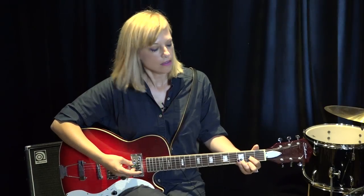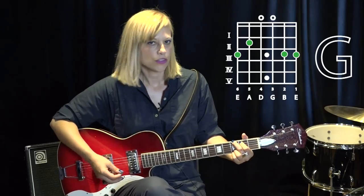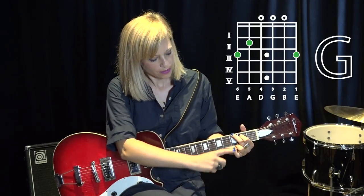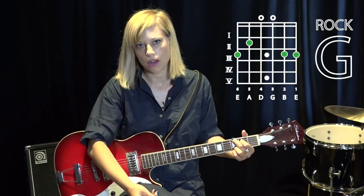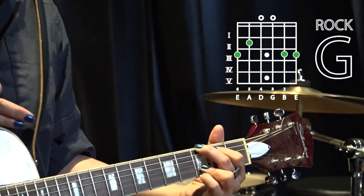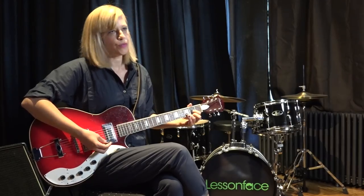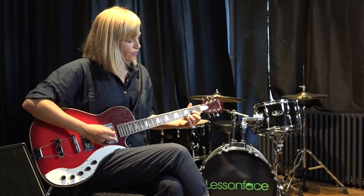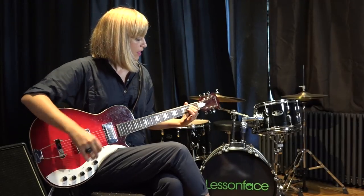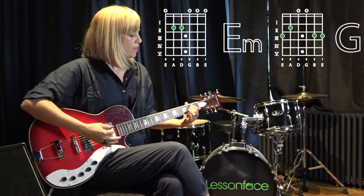If you know a D, E minor — which is everyone's favorite because it's very easy — we're going to play a G. There are also two ways to play a G: there's the G where you only use one finger, and then there's what I call the rock G, which is all of them — it's a little thicker, heavier. This is for rock, pop, punk. This is what you want.